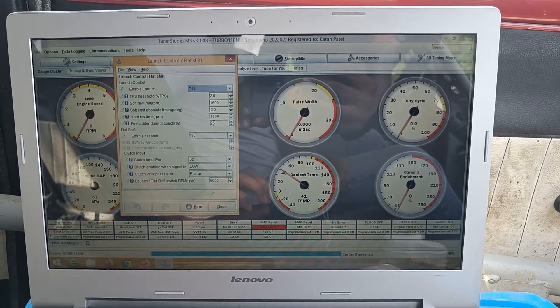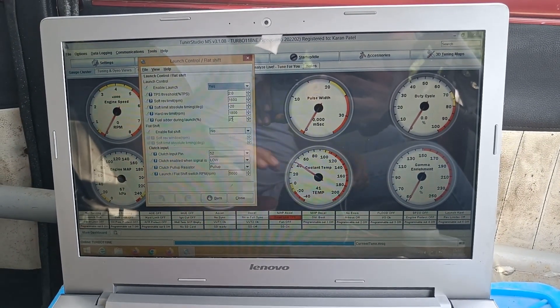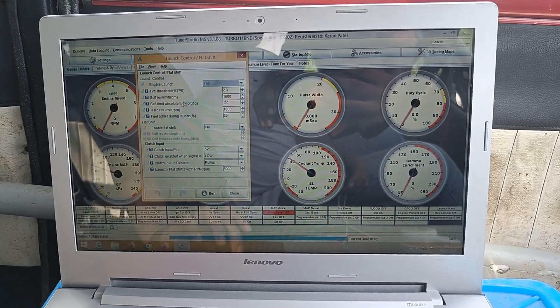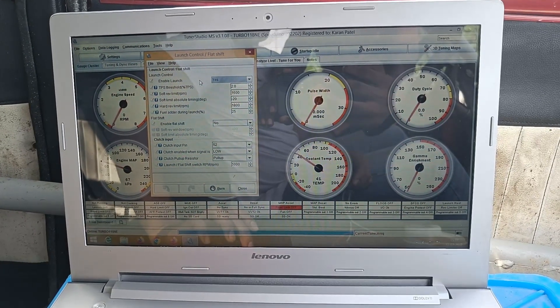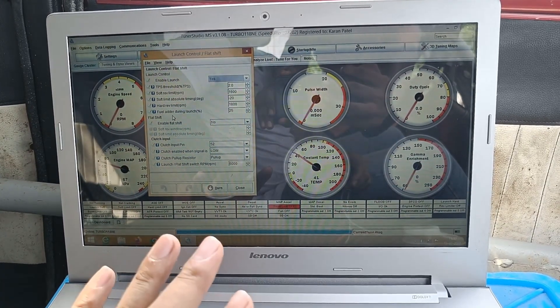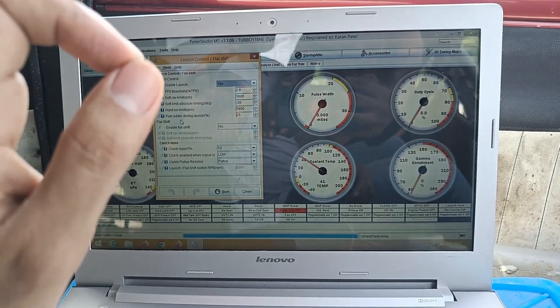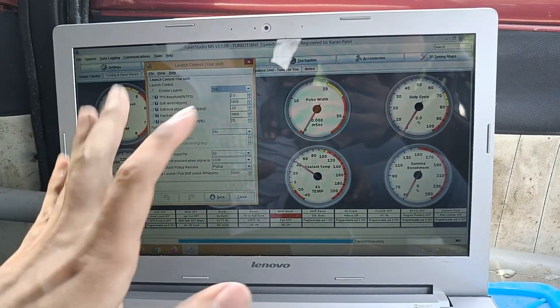So let's go inside and check the setup and I'll explain how it works. Our DIY standalone ECU features launch control. Launch control is nothing but two-step. This is TunerStudio. We've got to mess with the settings so that we can do some two-step action that has flames in it.